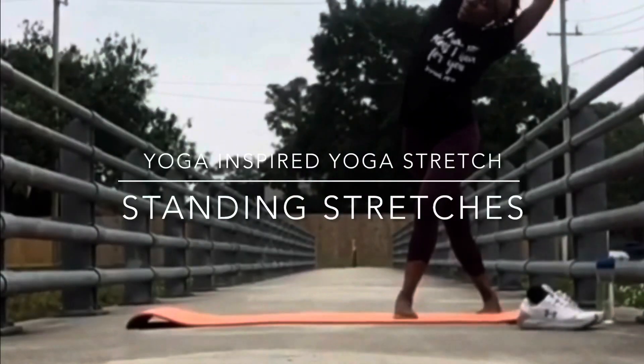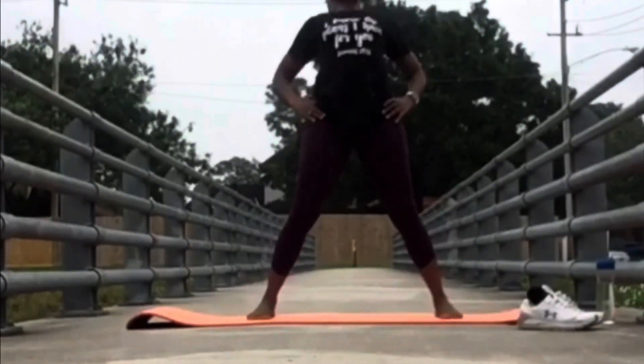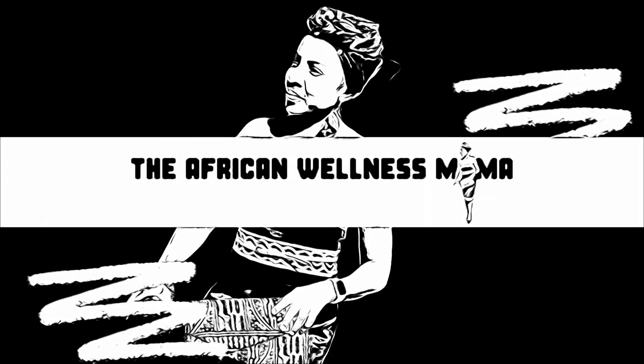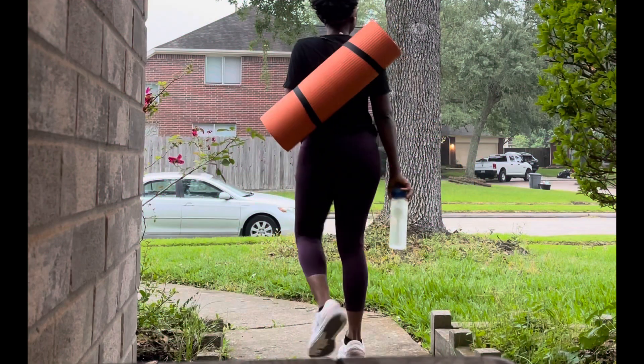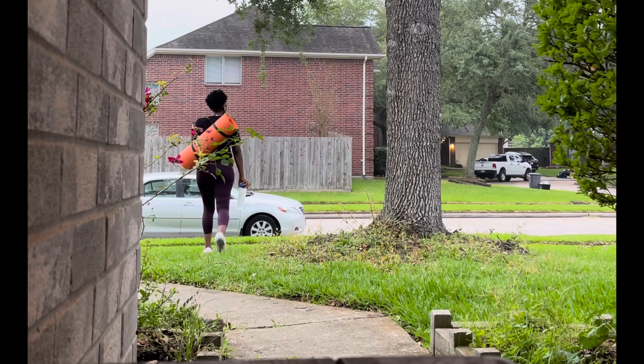Hello everybody, how are you all doing? This is Coach Yadji and this is your yoga inspired standing stretches. These stretches can be done anywhere but I like to do them outdoors. You may or may not use the mat. Let's begin.